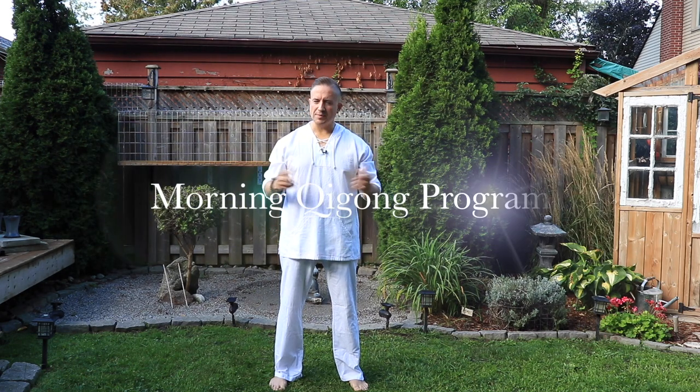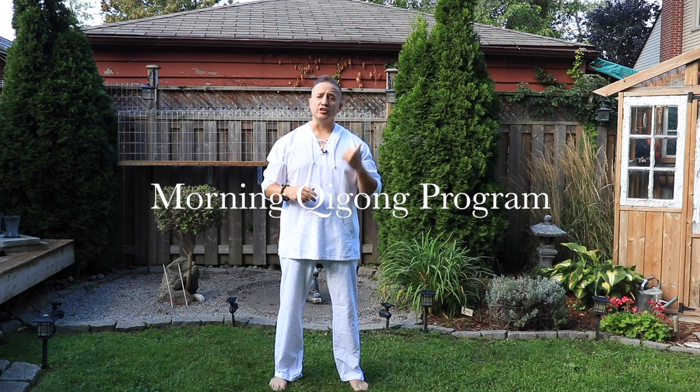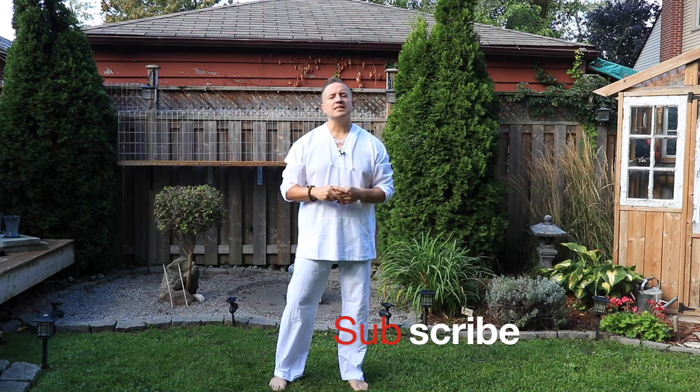Hey everybody, welcome to Bodhiakian Wellness. Today we're talking about a morning Qigong program. If you haven't already, do me a favor and hit that subscribe button. I'm going to be teaching you about a 20 to 30 minute morning practice that you can do as much as you like. Because morning is the most yang time of the day, we're going to be focusing our practice on the organs that cultivate and create your qi.